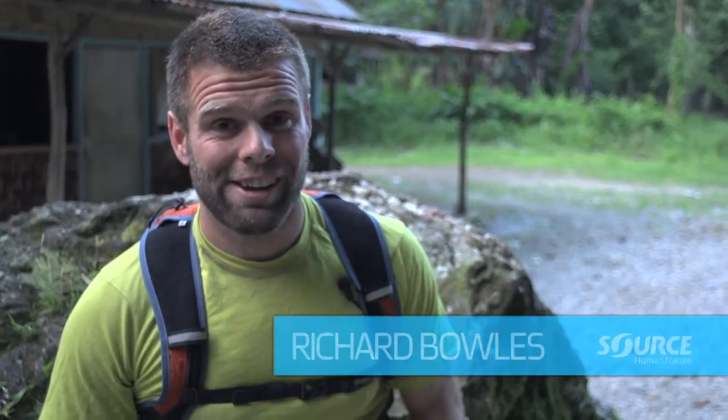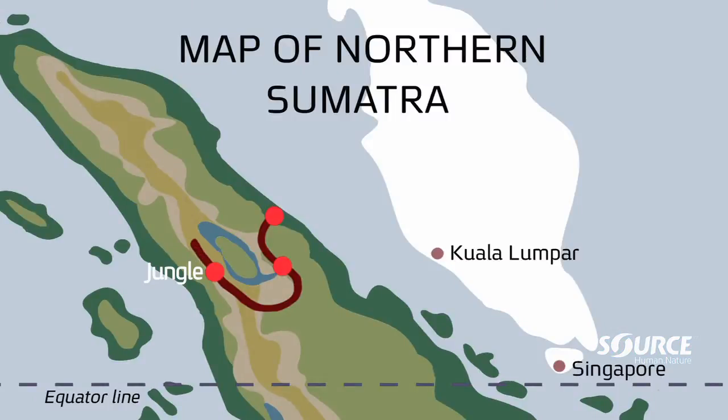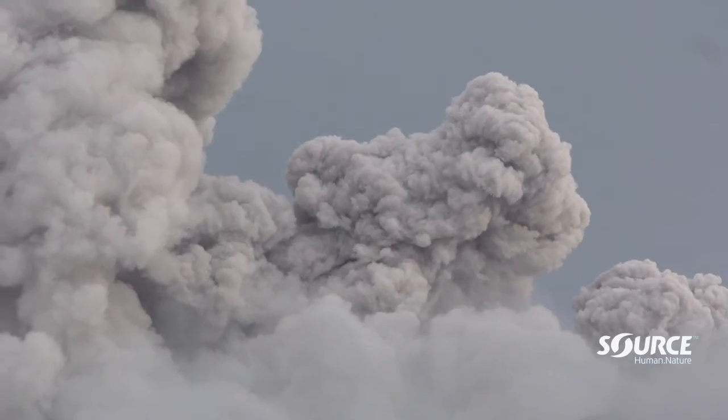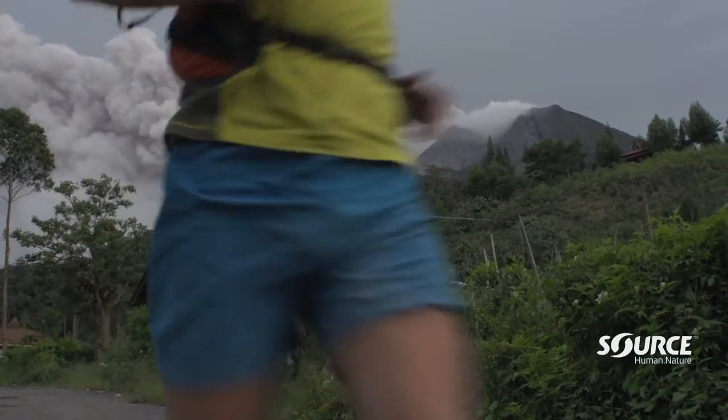Well, the day has arrived. I'm going to be running up Mount Sinabung. It's actually been exploding for the last week. The government have evacuated 12,000 people from the surrounding villages because there's reports of stones the size of golf balls just falling from the sky. The whole place is full of smoke. And of course, I'm heading in there to go and run that baby.